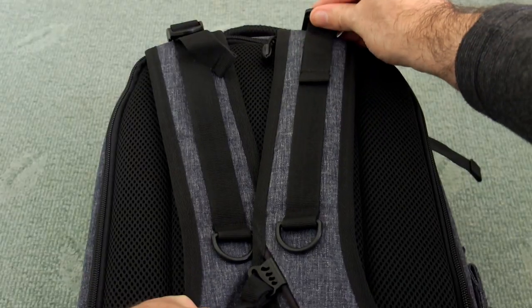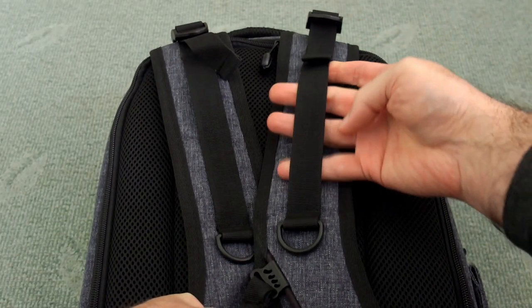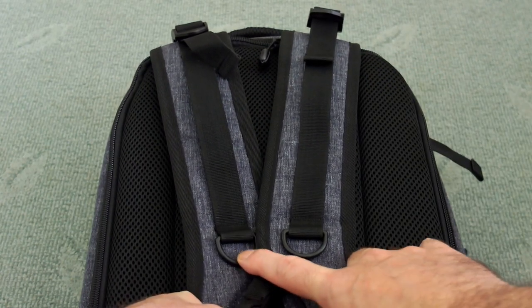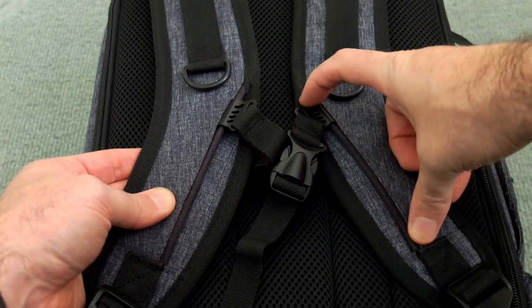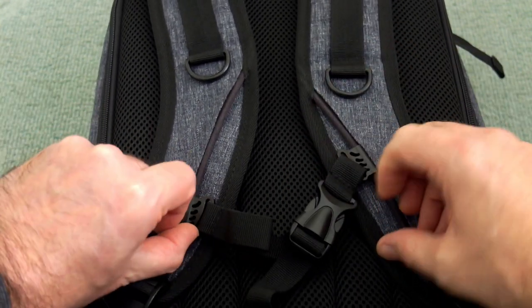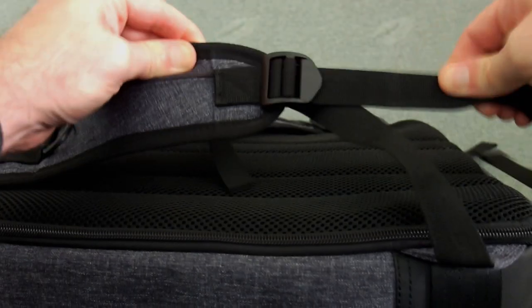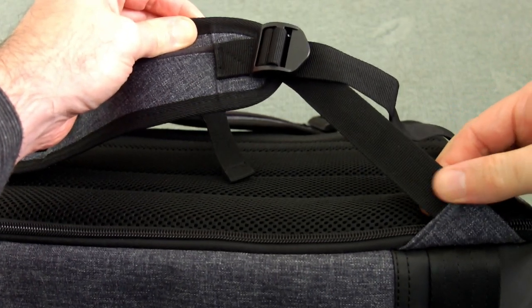There are two straps on the front where you can attach things, and two plastic D-rings — always handy for things like water bottles or memory card holders. There's an elasticated adjuster for the two shoulder straps which can be moved up and down on a rail — it feels pretty solid. You also have a quick release buckle so you can adjust it depending on your fit and height.